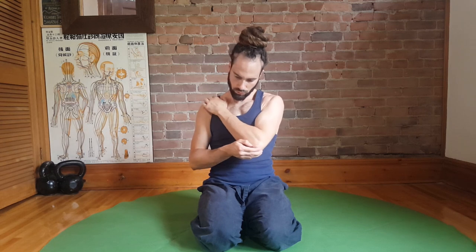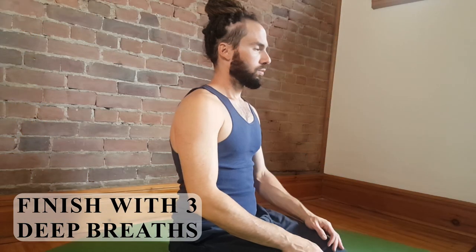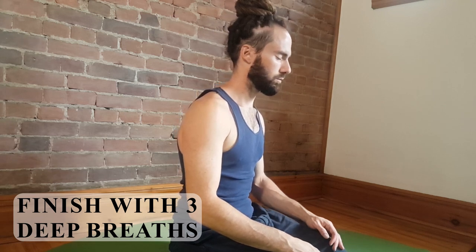We can finish off with a little bit of breathing practice. Find a comfortable position and just focus on your inhalation, inflating your abdomen, gently moving you into a more upright posture. Gently lean forward as your lungs deflate. Take at least three deep breaths and then you can wrap up.